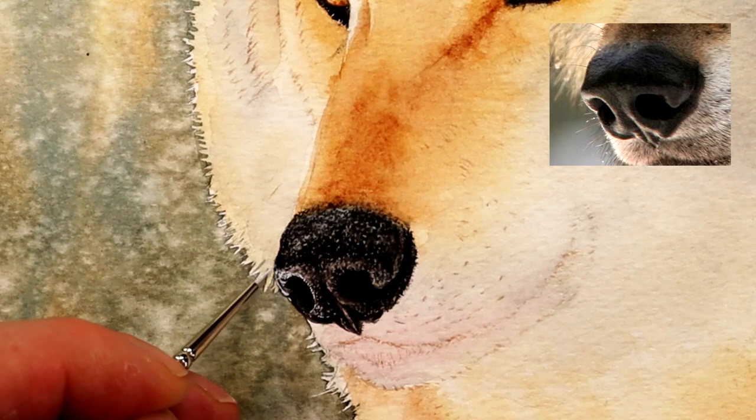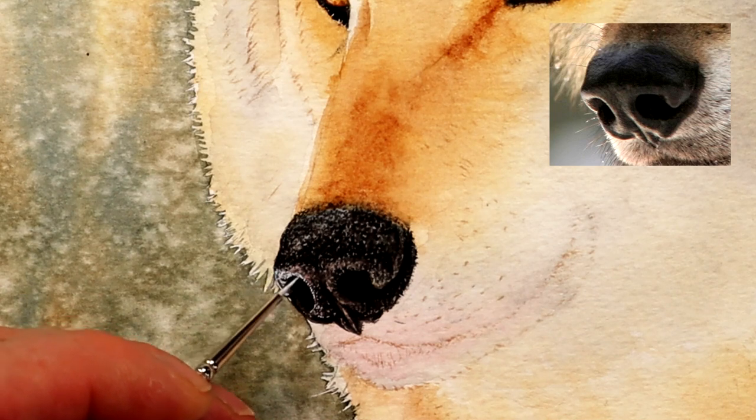Today we're going to be working on a wolf's nose — a very realistic wolf's nose — and I'm going to show you how to paint that using watercolor. Let's get started.